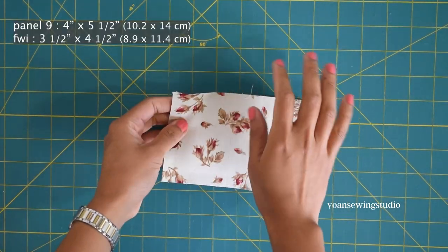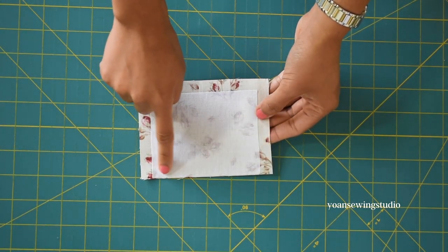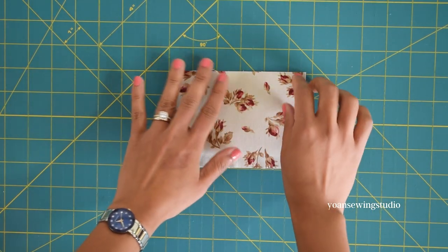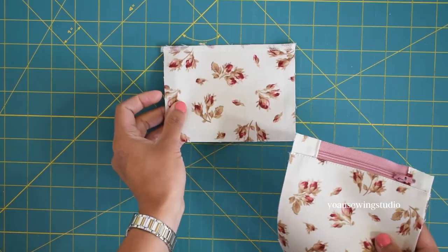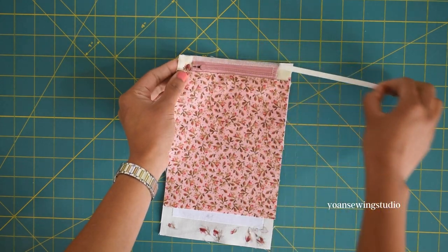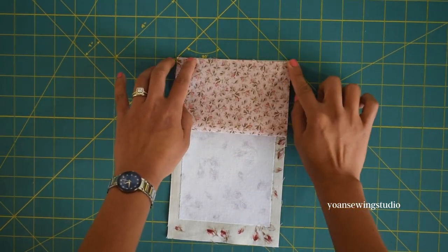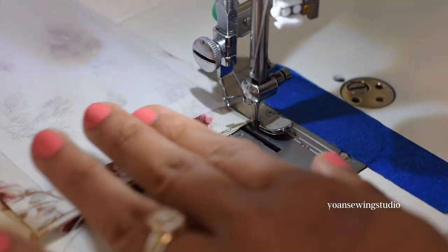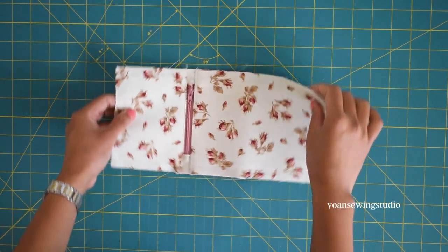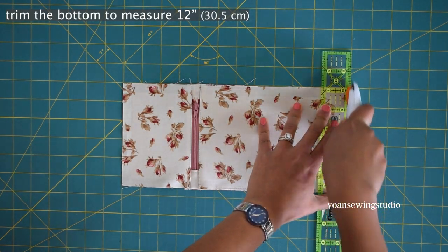Take panel nine, the upper panel, fuse the wrong side with fusible woven interfacing, making sure the bottom side where the zipper will be installed is covered. Lay right side up with the bottom edge facing up and apply basting tape. Lay the zipper right side down, apply basting tape on the zipper tape edges, then bring the bottom edge of panel eight towards the zipper edges. Sew with a quarter inch seam allowance, press the seams, top stitch, and baste stitch the sides to hold the inner pocket in place. Trim the bottom so it measures 12 inches long — the wallet exterior is done.